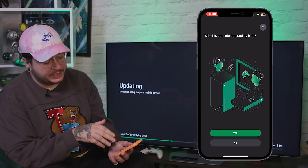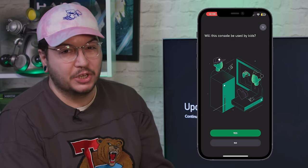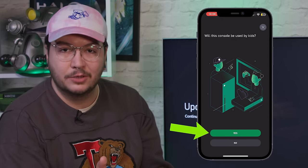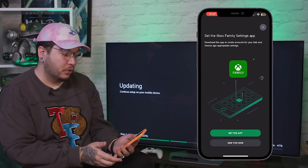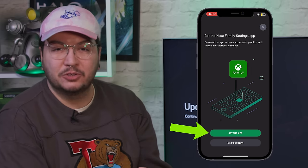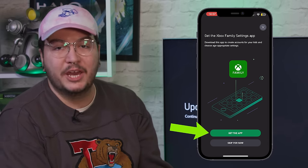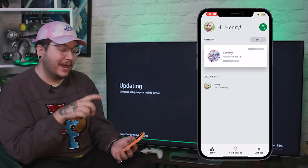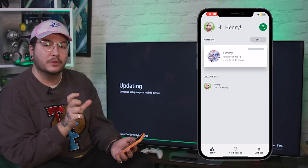Then we get another family setting asking us will this console be used by kids. If you are adding family members, it's going to prompt you to get the Xbox Family Settings app. There's a link that will take you to the App Store or Play Store where you can download it. Once you've got that, log in with your Microsoft account and start adding family members that you'd like to control the settings for.